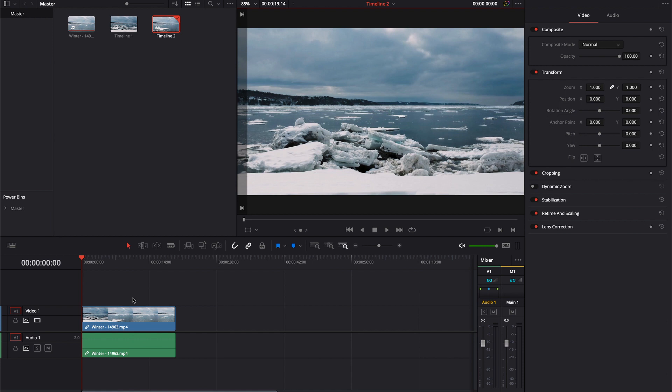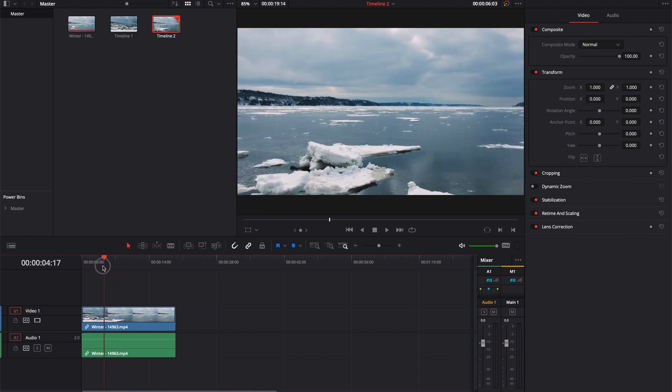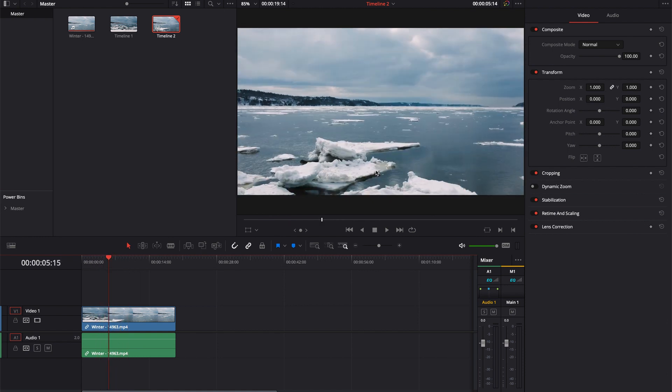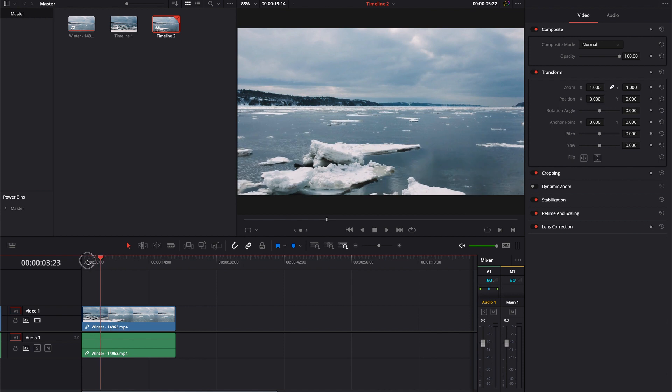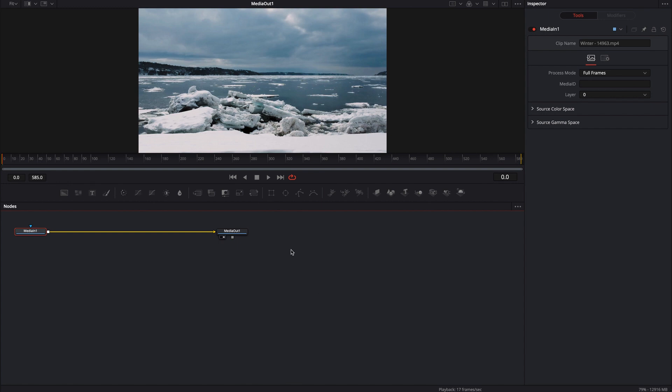Now that we have essentially a clean plate with just this video footage of this winter shot here, it's a winter drone shot that's going to need a little bit of tracking as well as some match moving. Like I always say, this is one way to do a simple, very basic call-out. There are hundreds of different ways, thousands probably, that we could have done this. This is just one way that would be really easy to follow.